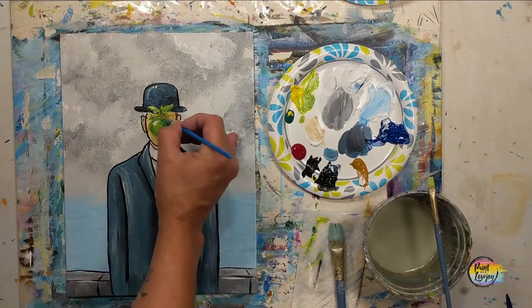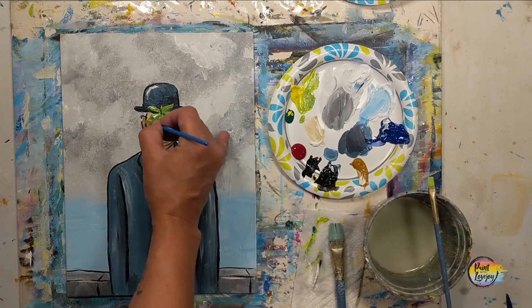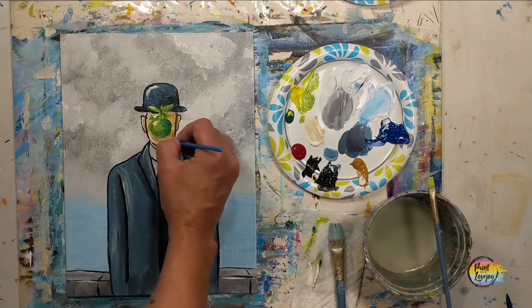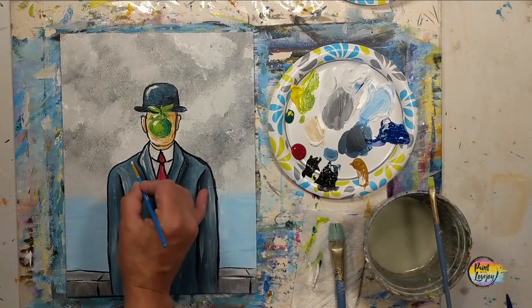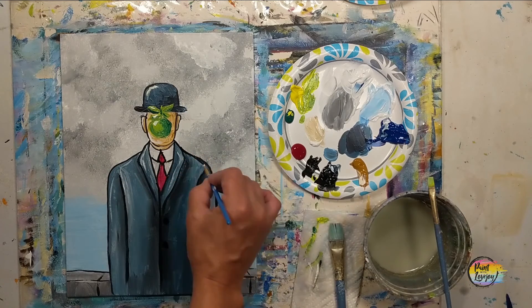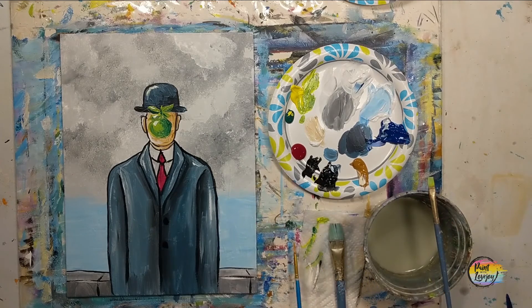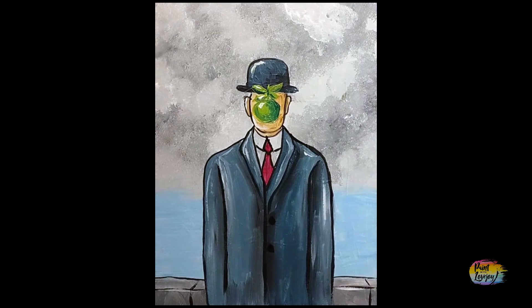Trust your instincts on the highlights and pause the video anytime you need to observe where I'm placing them on my painting. I'm really proud of you guys for painting at home. Thanks so much for taking time out of your day — I look forward to painting with you in the future, and until then, cheers.